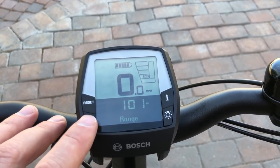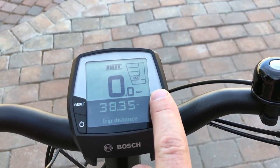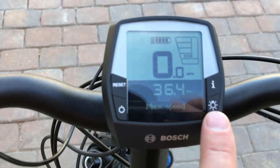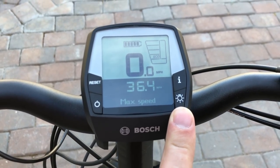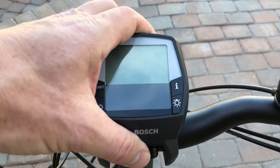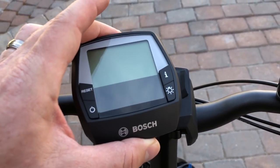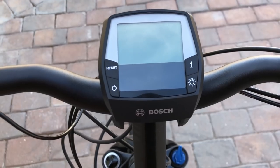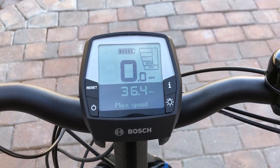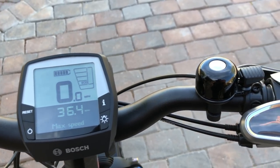Also on the Intuvia display, this is the on/off button. It resets the information and you can also cycle through using the I button. This button turns the headlight and taillight on, which run off of the main e-bike battery. The display is also removable — you can undo this little piece and the display pops off. To reinstall, just click it back into place and fire up the system. It's also backlit so you can see pretty well day and night.